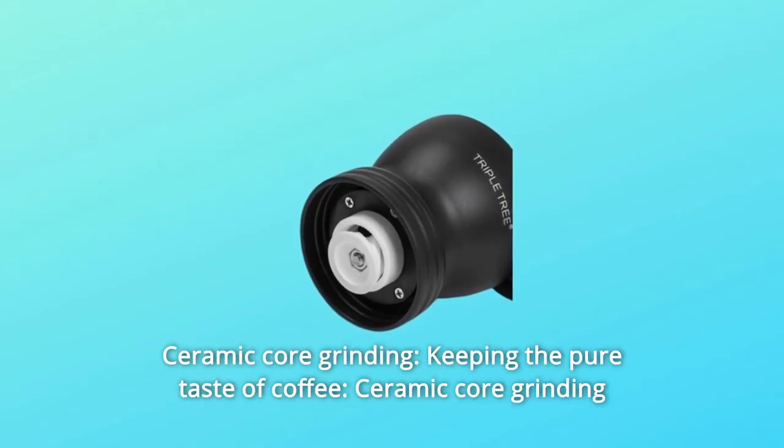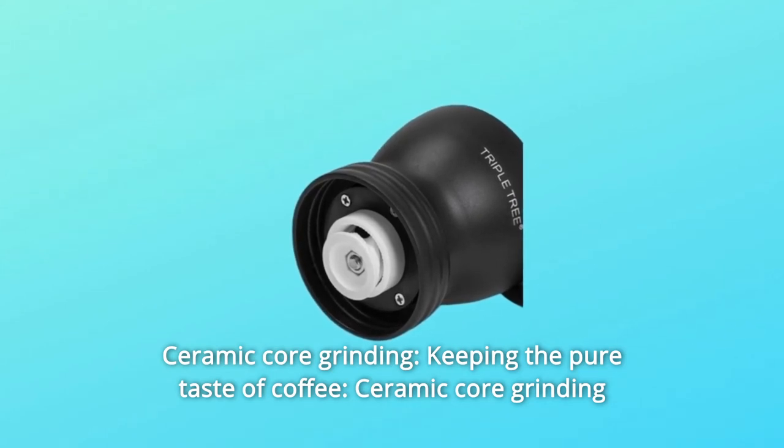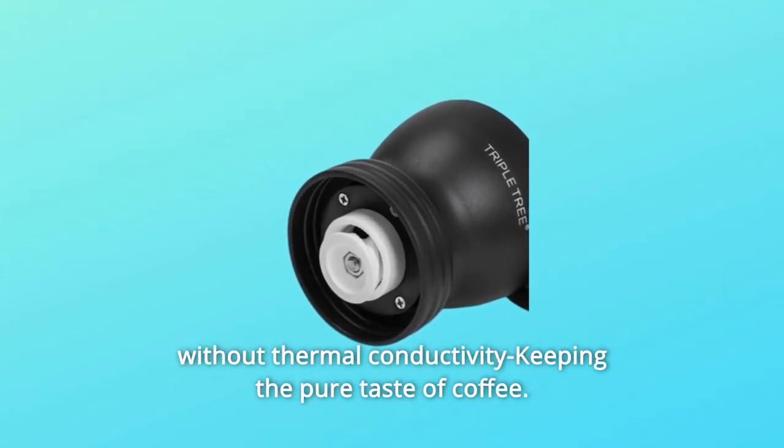Number 1: Ceramic core grinding — without thermal conductivity, keeping the pure taste of coffee.